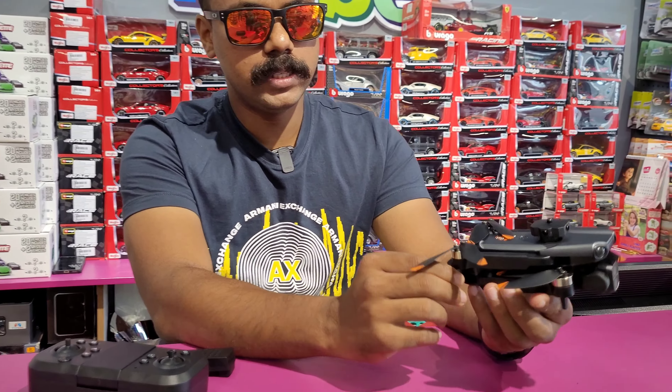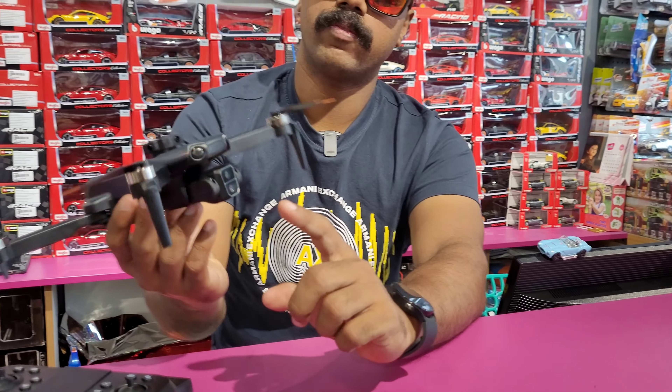Screw the screwdriver, remove the leaf. Now you can use the universal charger cable. This is the controller. This is the battery. This is the drone — this drone is a foldable drone. You can use the DJ mode. This is a foldable drone. This is a speciality — this is a metal mix. Now you can use the metal part. This is a dual camera.